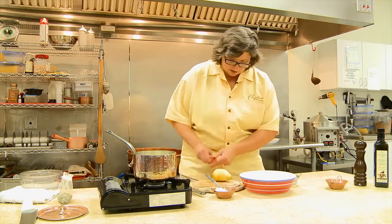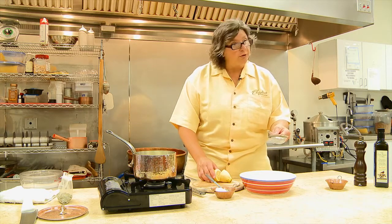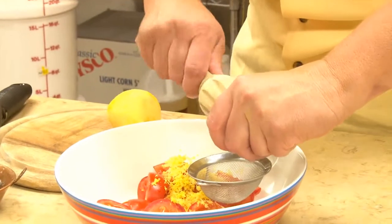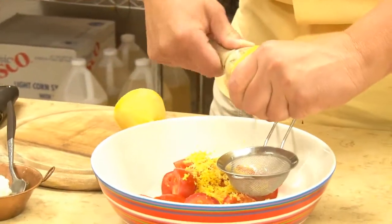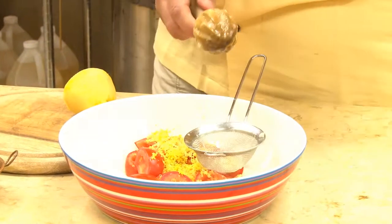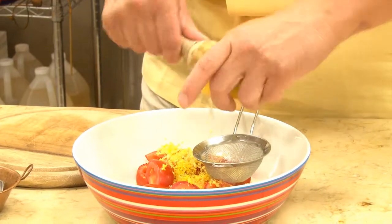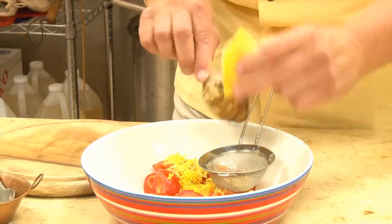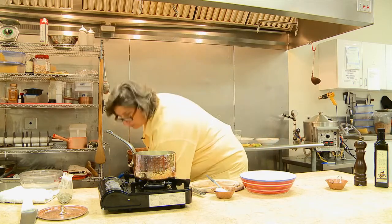I'm going to cut the lemon up and we want the lemon juice as well. I'll use a little strainer so I don't get any seeds in here. This lemon is going to give us the acid for our salad dressing. And that is done.